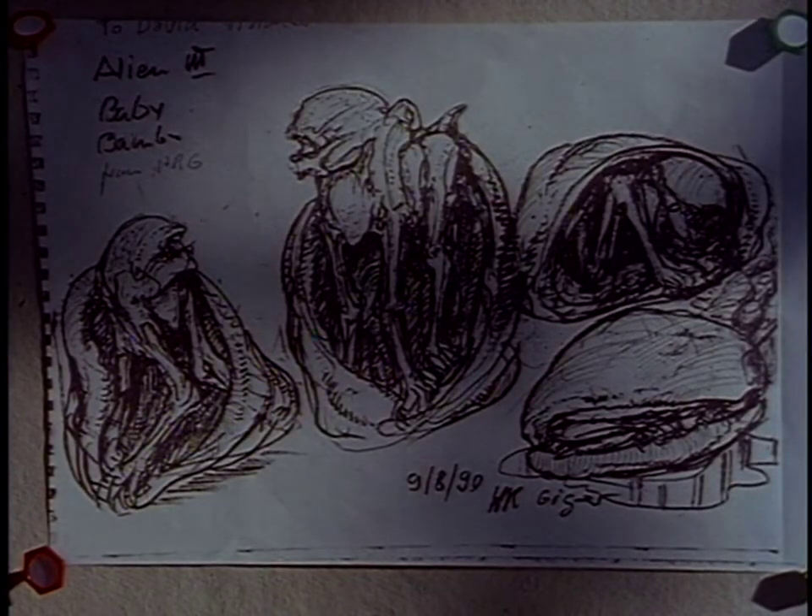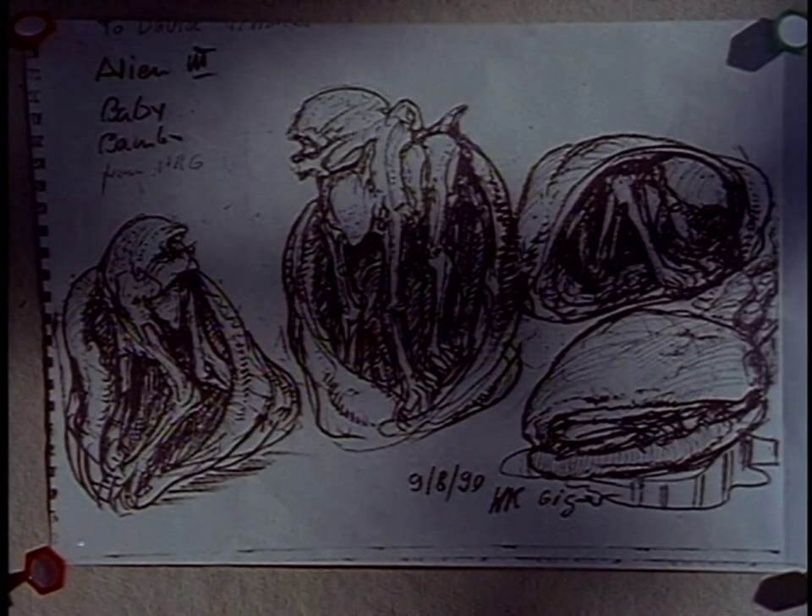The Bambi design — that was the idea of Mr. Fincher, to have a Bambi. It shouldn't be like the chestburster, an ugly thing. It should be Bambi — a creature you like, in a way, but not too nice. My first design was too nice. There had been, like, little bears, so I made it longer, longer feet, and also a little — like Bambi is a little helpless.